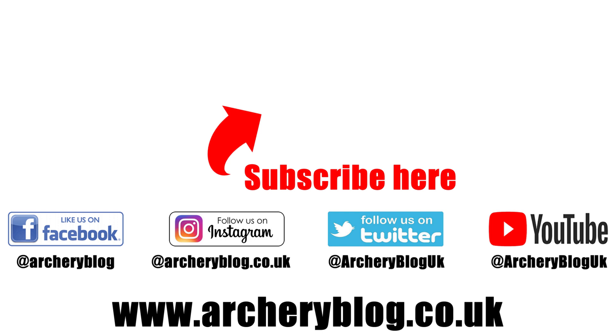Hope you liked the video — give us a like if you did, and don't forget to subscribe to my archery channel. Thanks a lot, see you soon!